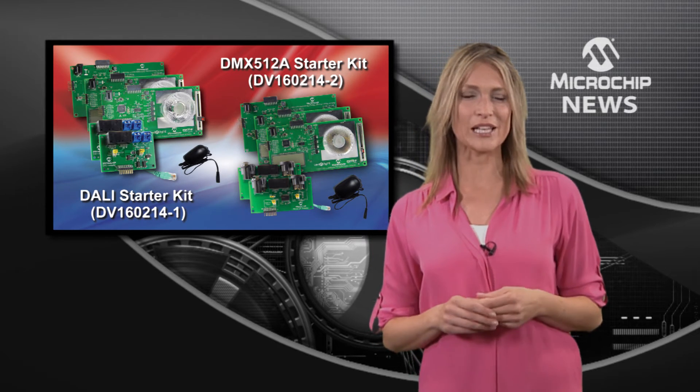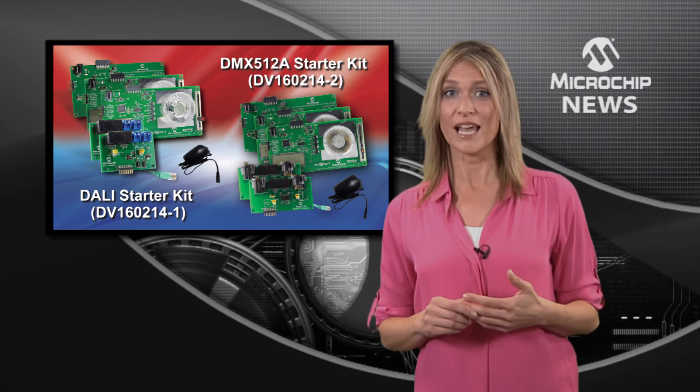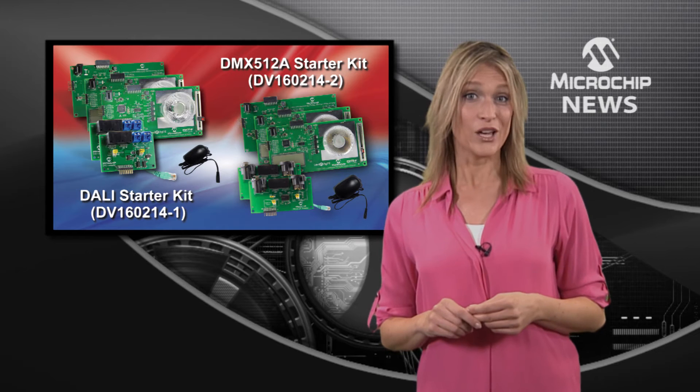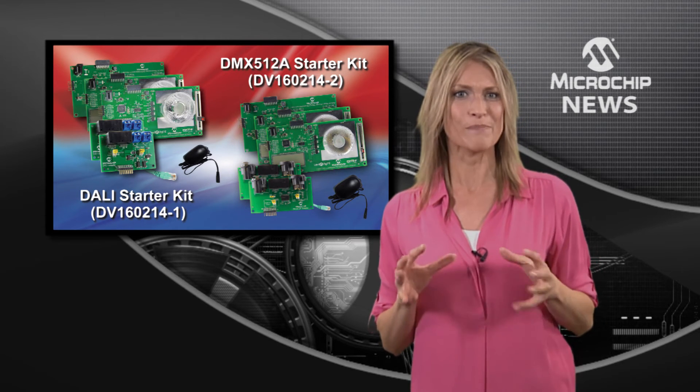The starter kit also includes a Cree four-color LED with a high lumen output and a small form factor, as well as a collimator for high-quality color mixing and tight beam control.